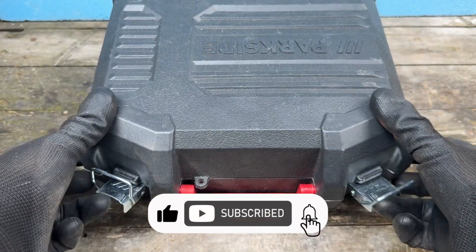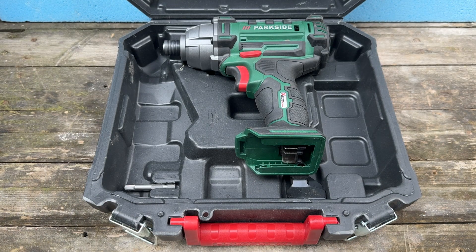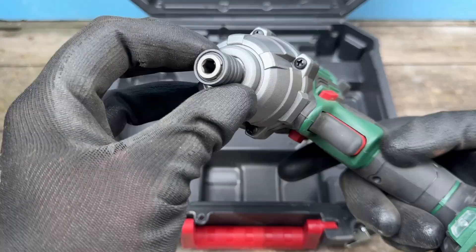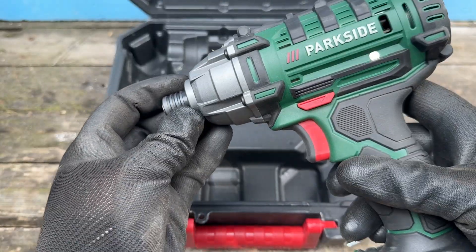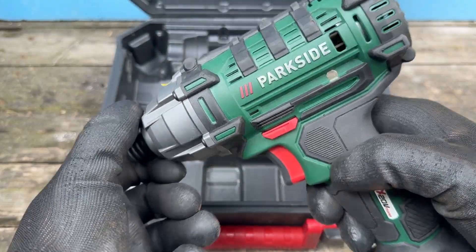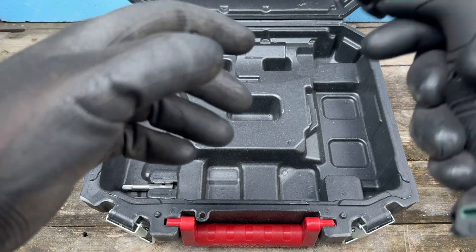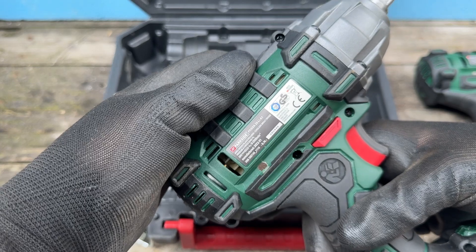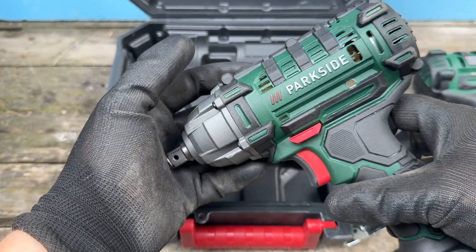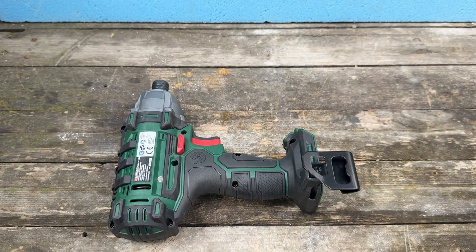So how did this come about? First up, you go to Lidl and buy a 20-volt Parkside impact driver. It comes in a quarter-inch anvil form and we need to change that to a half-inch anvil. This is the B2 version; however, it's the same thing and the same result for the A1 version as well. There are a couple of different ways we can go about this and I will show you all of them.